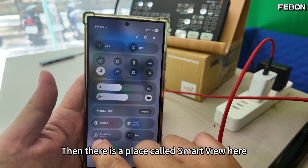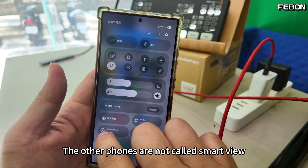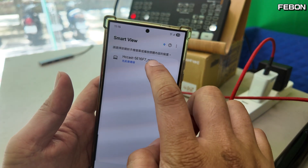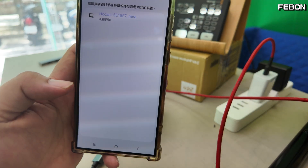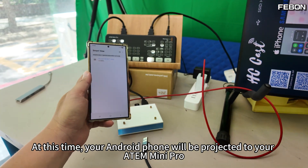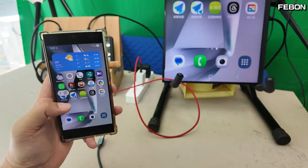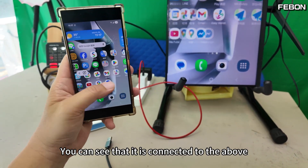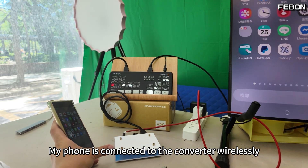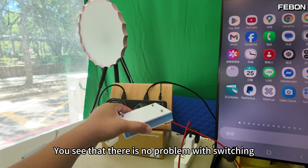There is a place called Smart View here — this is a Samsung phone, so it is called Smart View. Other phones may use a different name, but look for the screen projection symbol and press it. Press connect to project immediately. At this time, your Android phone will be projected to your Atom Mini Pro. Wait a minute. You can see it is connected. My phone is now connected to the converter wirelessly. Of course, it can also be rotated — there is no problem with switching.